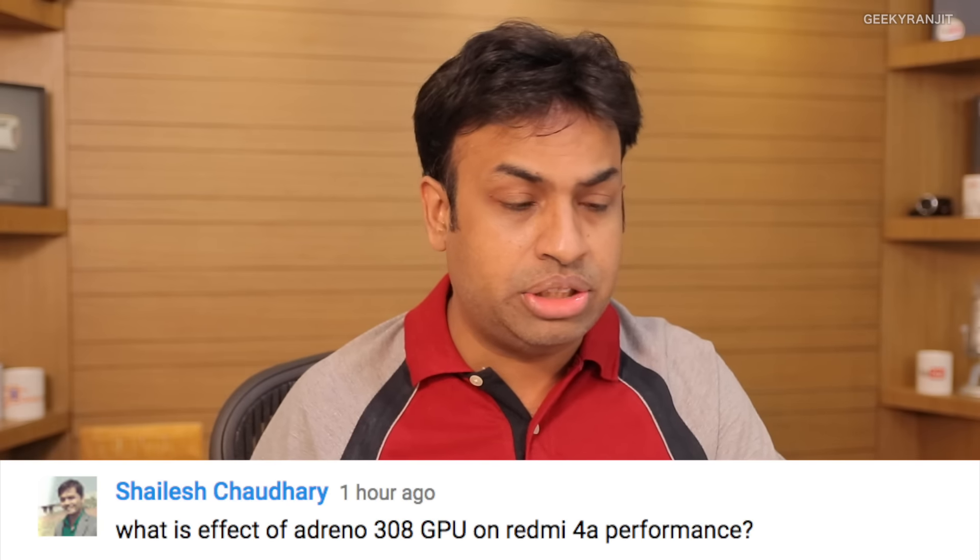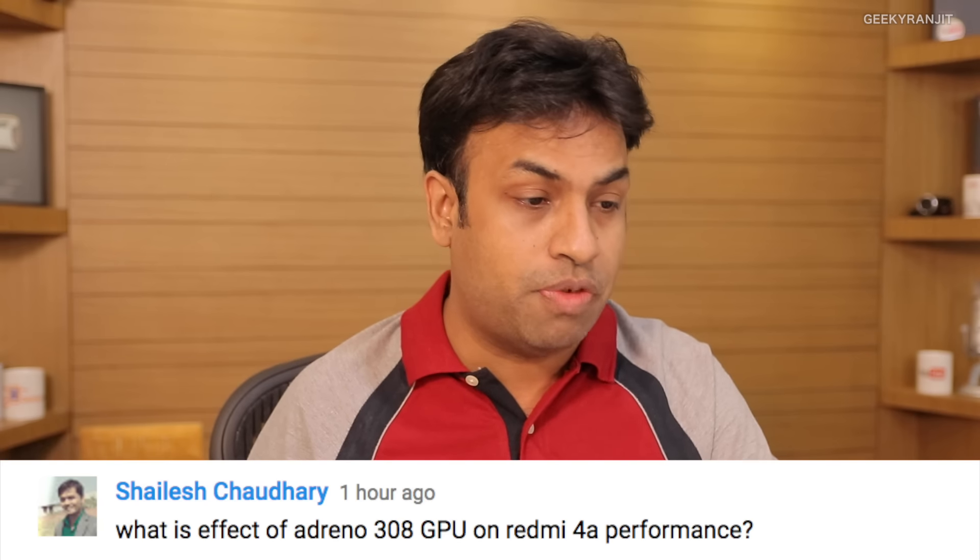Selesh is asking about the effect of the Adreno 308 GPU on performance. In general operations I didn't notice any slowdown in the UI. I've already posted a gaming review where I played heavy games like Nova 3, Asphalt, and others — gaming performance was actually really good considering the price point of this device.